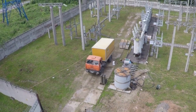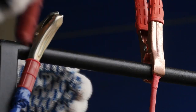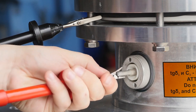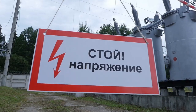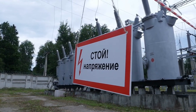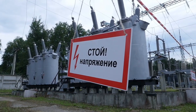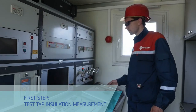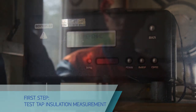Perform bushing measurements while following safety regulations for the operation of power plants, electric power stations, and substations. Internal insulation of the bushing is measured in several steps. The first step is to measure the test tap insulation — the surface of the test tap insulation to be measured shall be dry and clean.